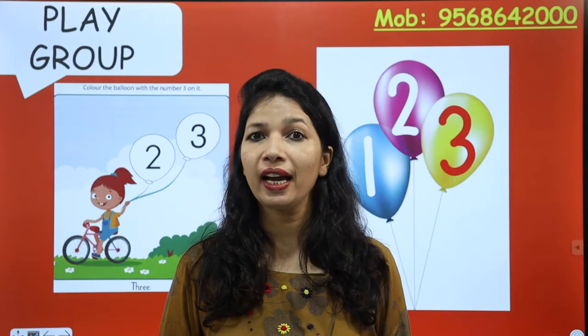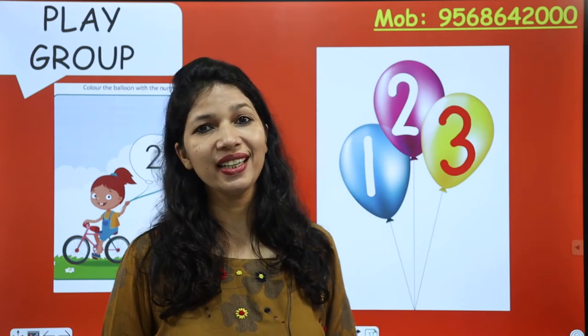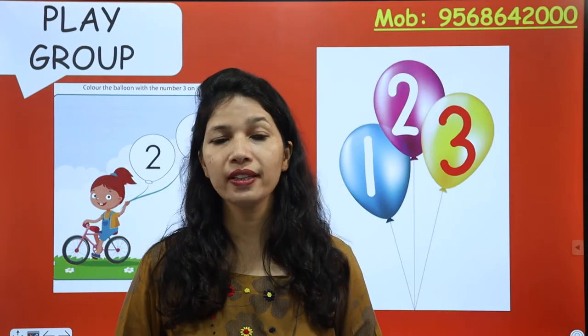Good morning everyone! How are you this morning? I hope you all are fit and fine. I am also fit and fine. This is Indu Gupta and today we are all going to do an activity — and the activity is very interesting.